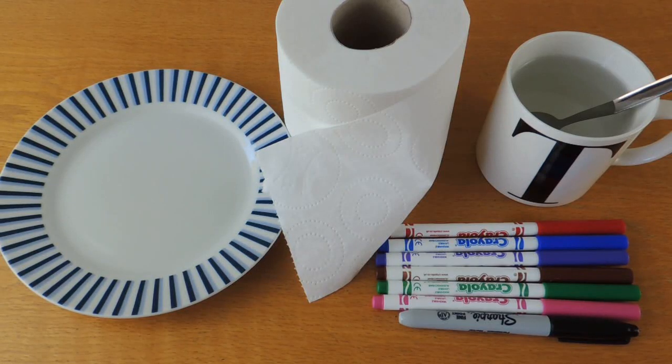You will need a plate, some toilet roll, a mug of water with a spoon, then some washable pens and a permanent pen.